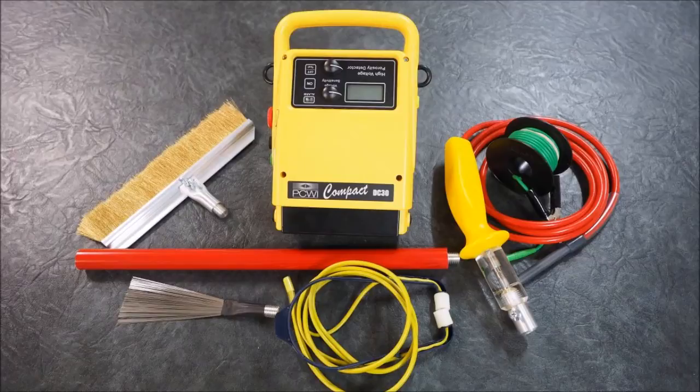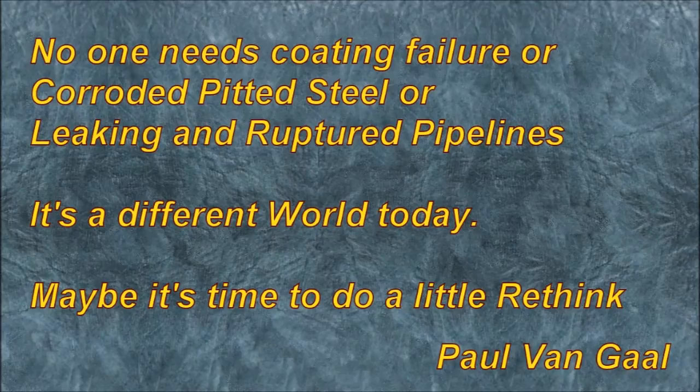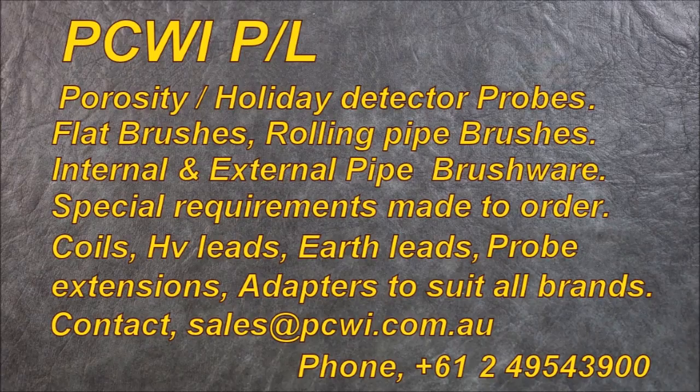For the future: selectable voltage DC direct current, stable voltage, constant current over the selectable voltage range. With today's environmental issues, no one needs coating failure — repairing corroded, pitted steel or leaking pipelines is a disaster. Maybe it's time to rethink porosity detection. PCWI manufactures holiday detector probes, earth leads, extensions, adapters, and anything you require. Visit sales at pcwi.com.au.